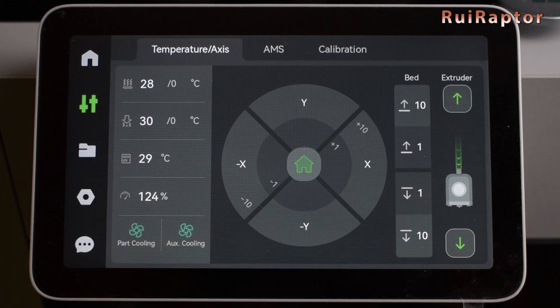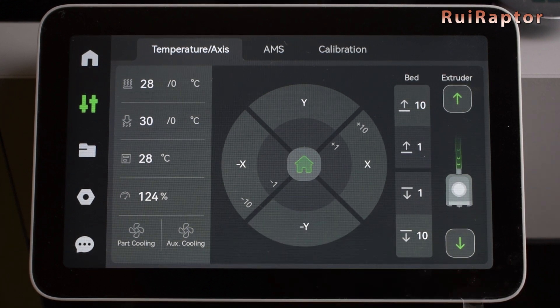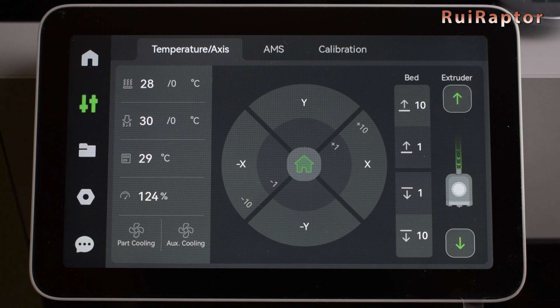With this sensor, the printer knows if the fans are turning correctly and at the correct speed. There are also buttons to move the X and Y axis in 1 and 10 millimeter steps. At the center is the home button. There's also the Z axis buttons to raise or lower the bed, and the extruder buttons to push or pull filament.